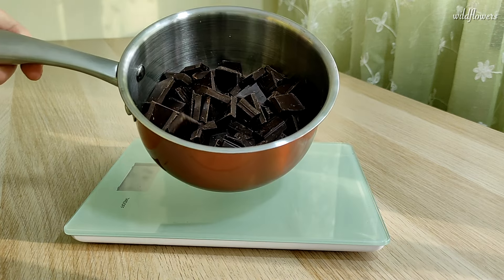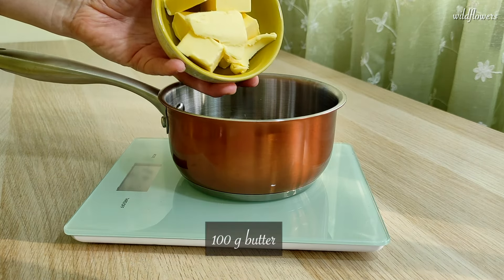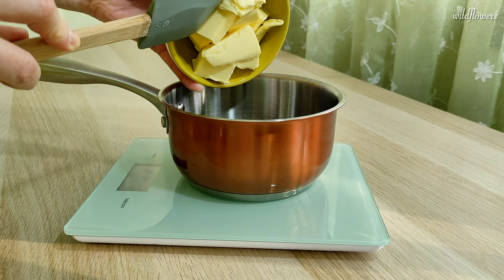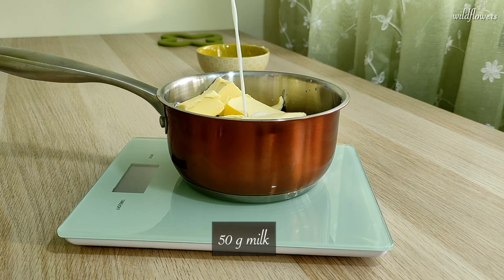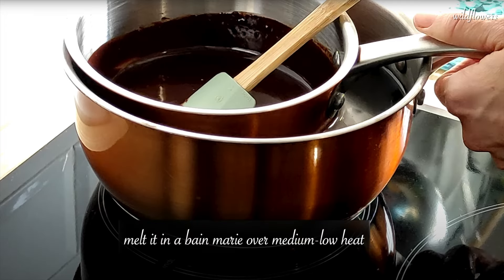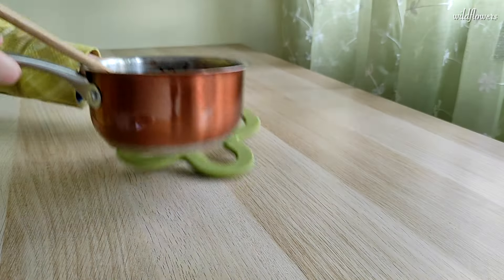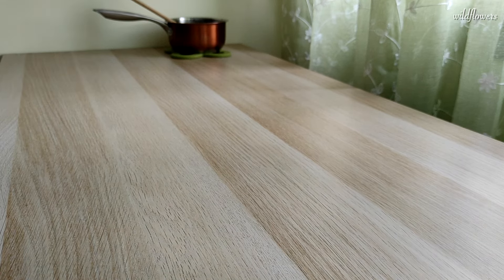In a pan, combine 220 grams of dark chocolate chunks, 100 grams of room temperature butter, and 50 grams of milk. Allow the chocolate and butter to melt over medium-low heat, stirring constantly until you achieve a beautiful smooth glossy cream. Let the chocolate mixture cool down while you work on the other ingredients.